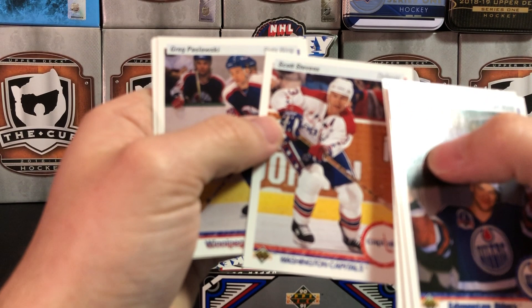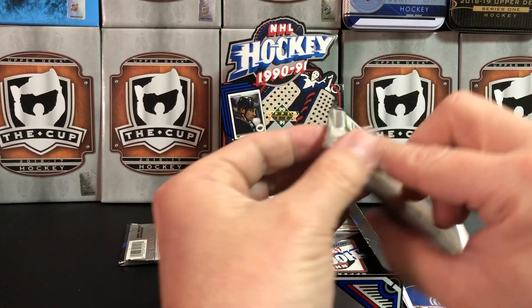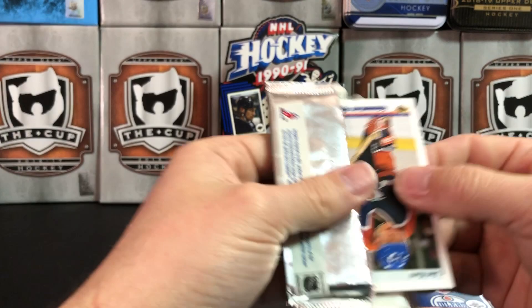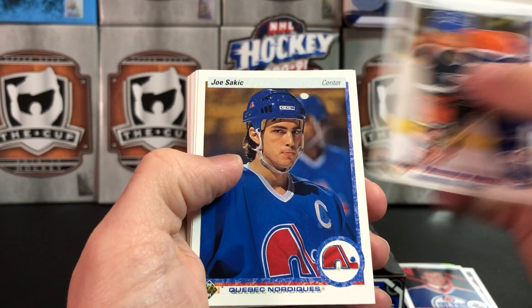Scott Stevens in his Capitals jersey. Greg Paslawski, Randy Cunneyworth, and Paul Gillis. You see some teams in here that don't even exist anymore — like we just saw the Quebec Nordiques. I'd love to see Quebec get a team back. Seems like there's a lot of fans up there that are left out in the cold with no real NHL action.